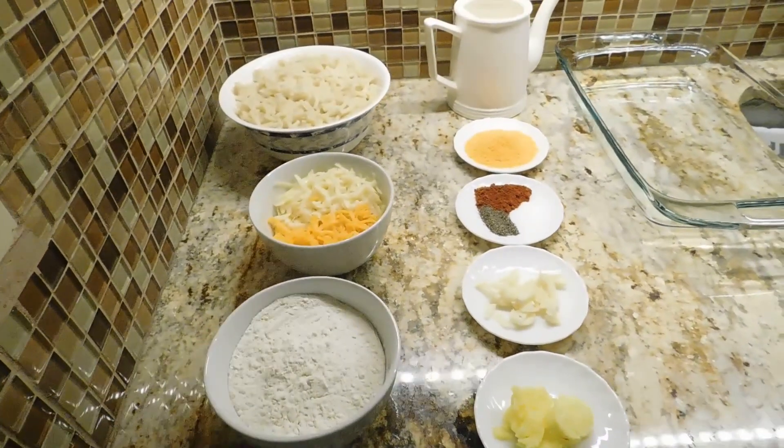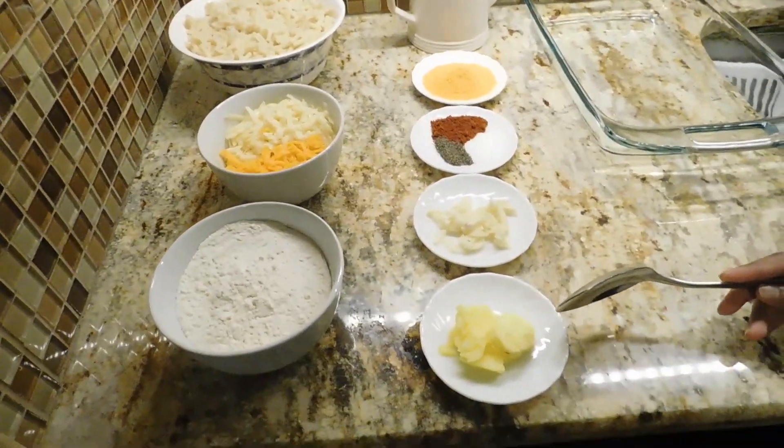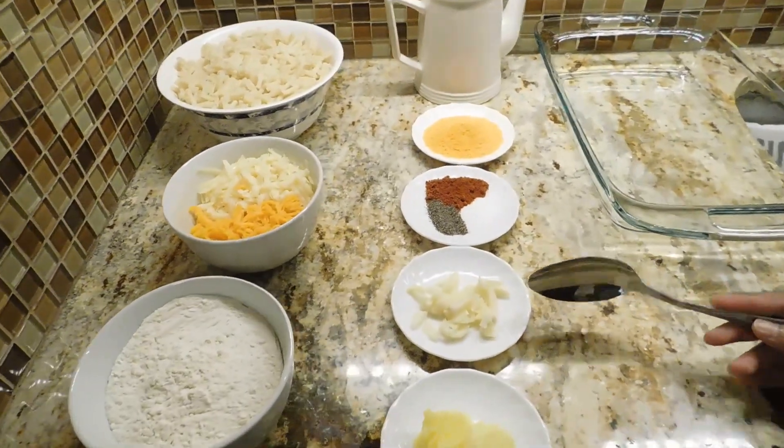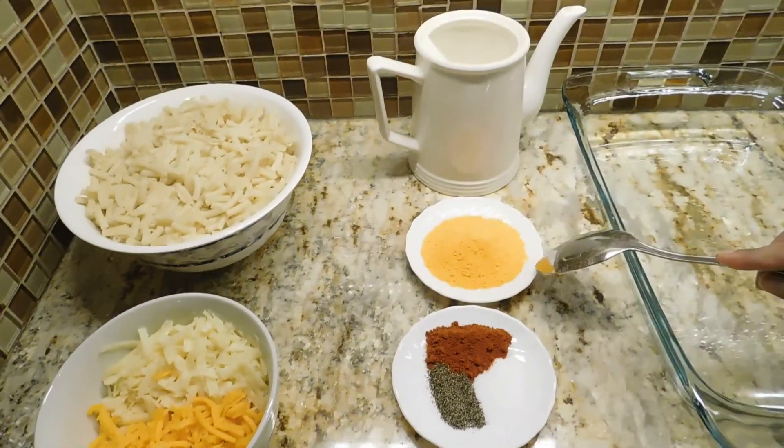We are going to add the cheese in the oven. We will put the material in the oven and then we will put the cheese in the oven.